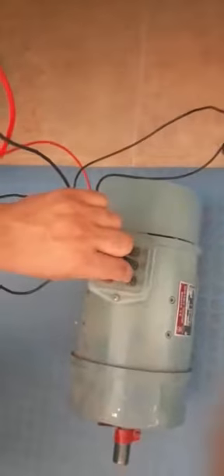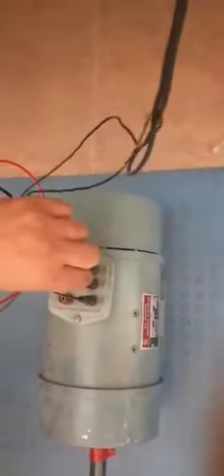First of all, we have to check the connections of this practical. We have six terminals of the motor. The first terminal is F1 and another is F2, which are the connections of the rotor, and there is a black wire for neutral. The red, yellow, and blue wires are the phase terminals.